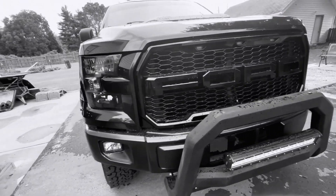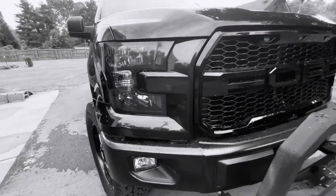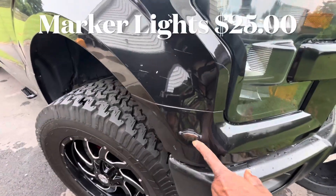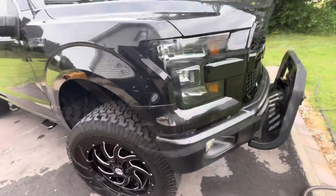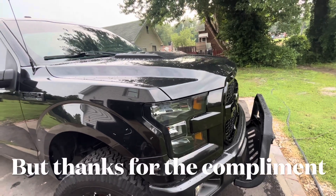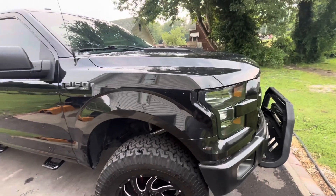As I go through this I'm going to try to show you the prices, or maybe I'll save it to the end of the video. You see these side marker lights right here — I put those on there because I love the Raptor look. Some people think it's a Raptor but it's really not. Those who know F-150s know this is not a Raptor.